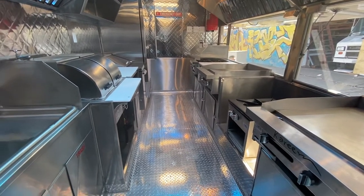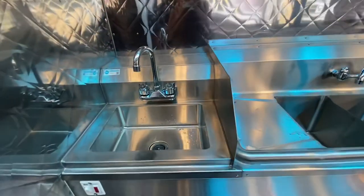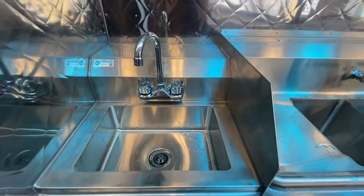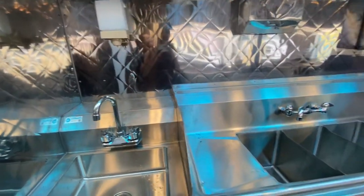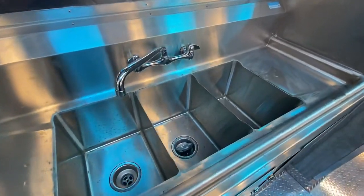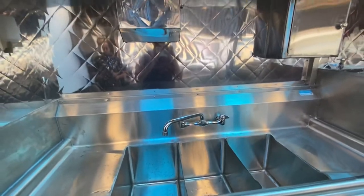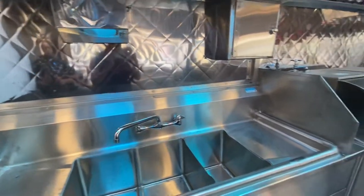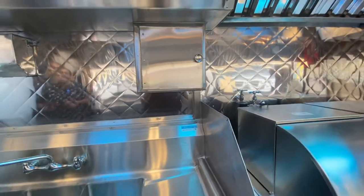Here we have a 16-foot trailer. We will be starting on this side, where you have your hand wash sink with the soap dispenser, along with the three-compartment sink and the napkin dispenser. This right here is the hose compartment, so you can wash your trailer from the inside.